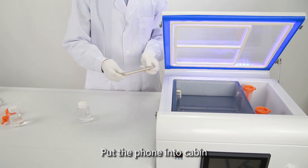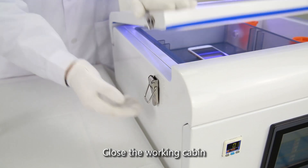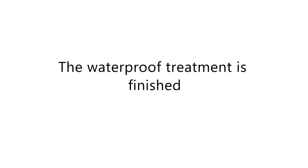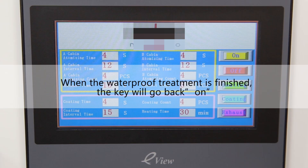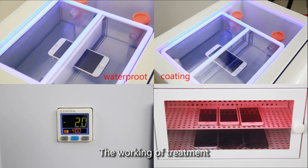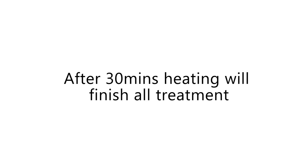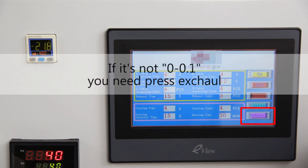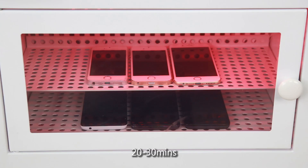Put the phone into the Cabin. Close the Working Cabin. Press Coating. After 30 minutes the treatment is working. After 20 minutes take effect — pay attention. When the vacuum reads 0 or 0.1, you can open the Cabin Cover. Treatment takes 20-30 minutes total.